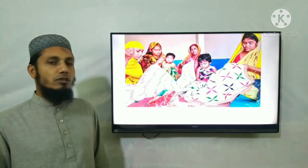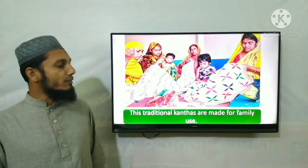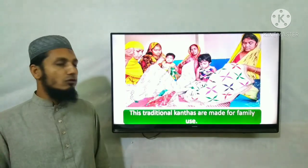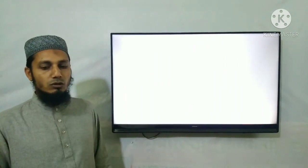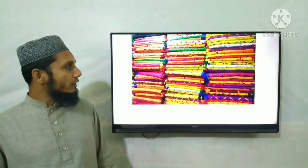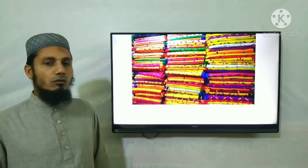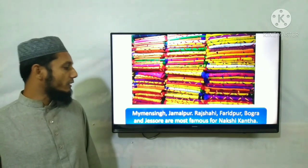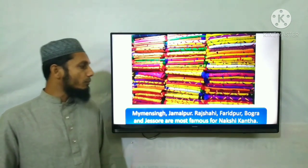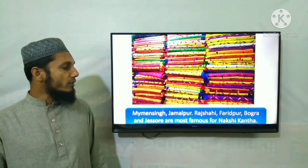This is the traditional craft made for families. Mymensingh, Jamalpur, Rajshahi, Pabna, Bogura, and Jessore are most famous for Nakshi Kantha.